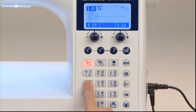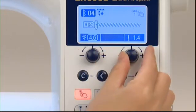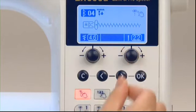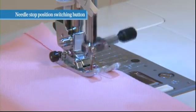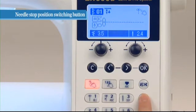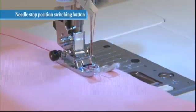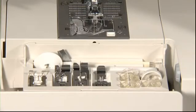When you choose your desired stitch pattern, the machine automatically displays the standard stitch width and stitch length. To adjust these settings manually, use the zigzag width and stitch length adjusting dial located below the screen. When you stop the sewing operation, the needle generally stops in the down position; however, you can change this position by pressing the needle stop position switching button.